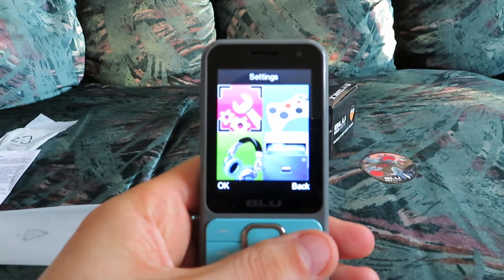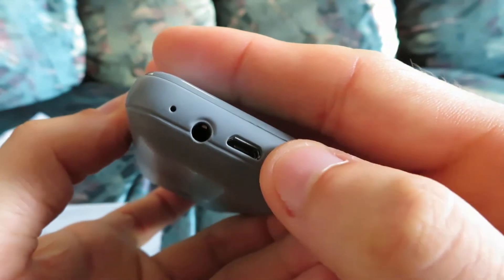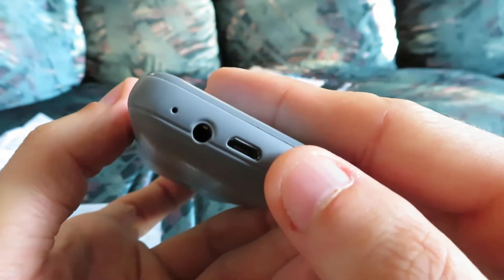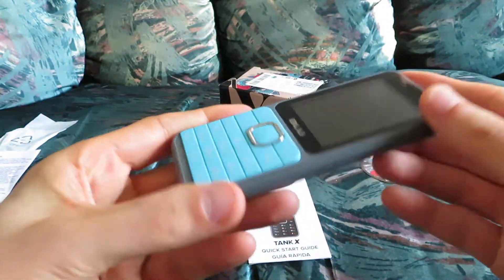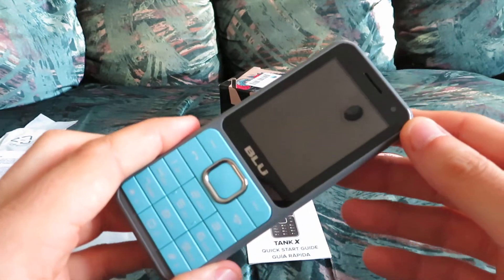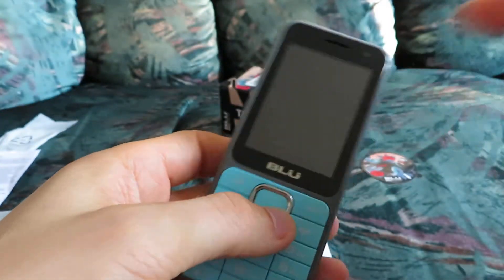You can also transfer files like music from your computer to your phone if you have a USB cable, which is not included. The package only includes a charger and the battery — there's no micro SD card included and no USB cable, so that would be a separate purchase if you'd like to drag and drop files from your computer to your phone.